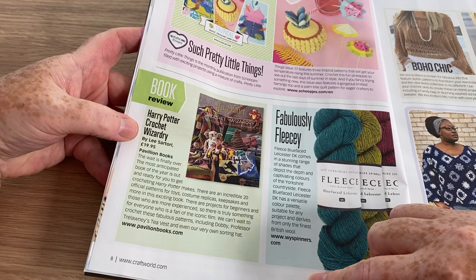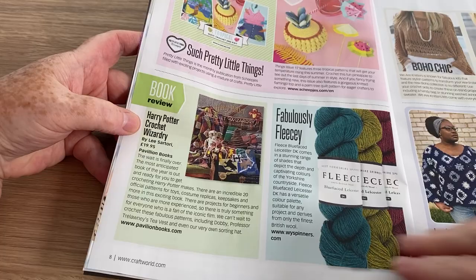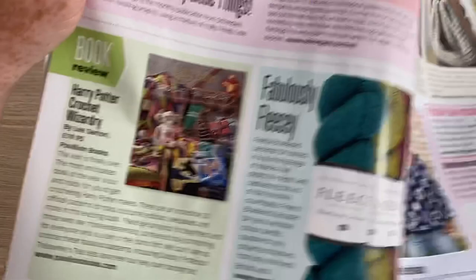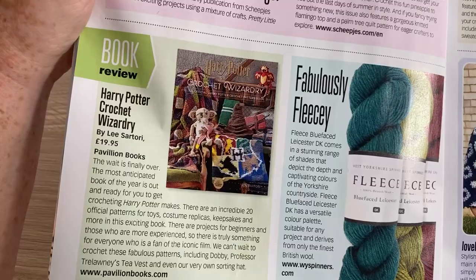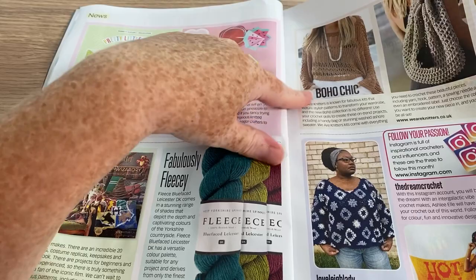I found the knitting Harry Potter book on a massive special offer at The Works, only because our branch was closing down — it was actually just moving next door so they didn't really need to. I don't think the crochet one will be so reasonable; it's £19.95 from Pavilion Books, but I know a lot of you love Harry Potter, so that might be one to watch out for if it comes down in price.